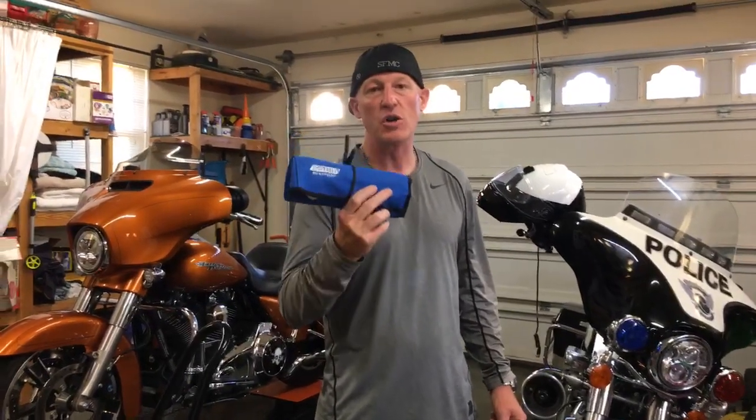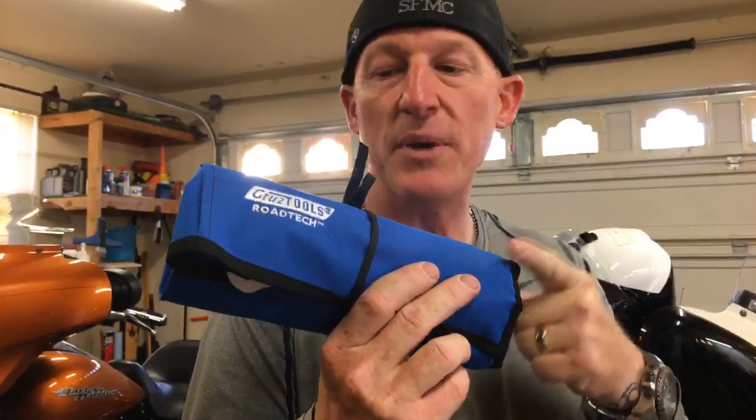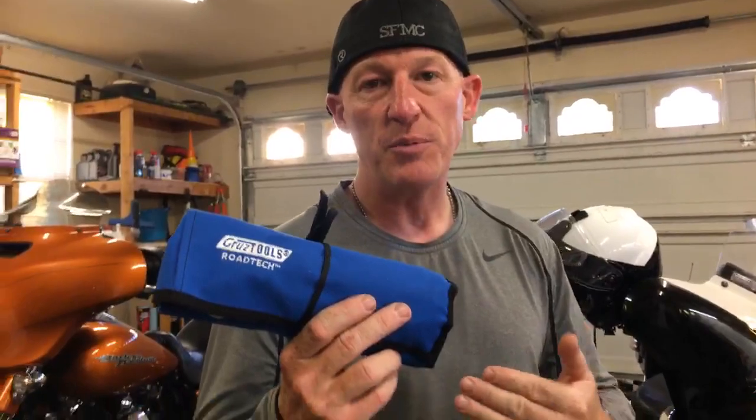This is an emergency toolkit for your Harley-Davidson. We have two different models — we have this one, the CruiseTools Road Tech, which I'm going to go through. We also have a Speed Kit, which is a dumbed-down version and a lot cheaper than this kit. You choose which one you want.